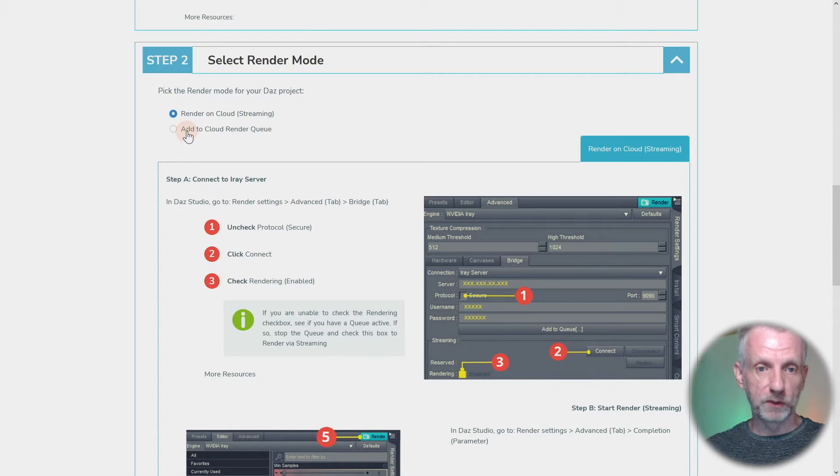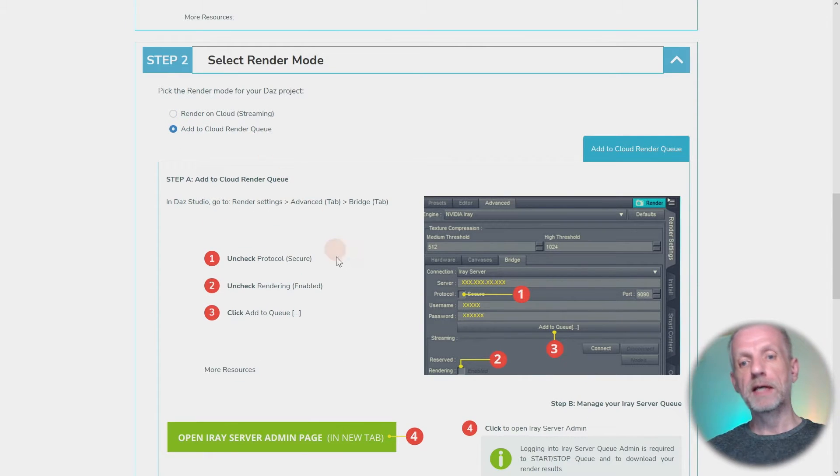The other option is 'Add to Cloud Render Queue' — great for still images. If you're making a series of images for a sequential comic or various promo images, you don't hit the render button; you hit the add to queue button. With the streaming option disabled and the queue enabled, when you add things to the queue the cloud instance takes all the data and renders the image while you use your local computer to do something else — like setting up the next shot — and just keep submitting pictures to the queue while Boost for DAS handles all the rendering.